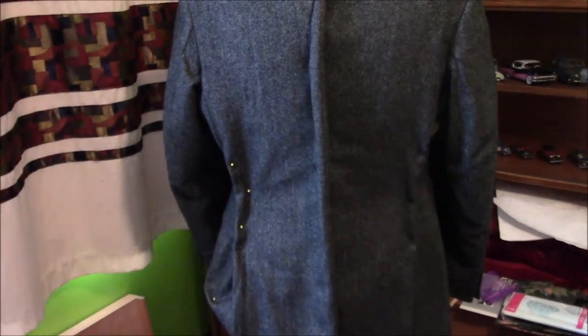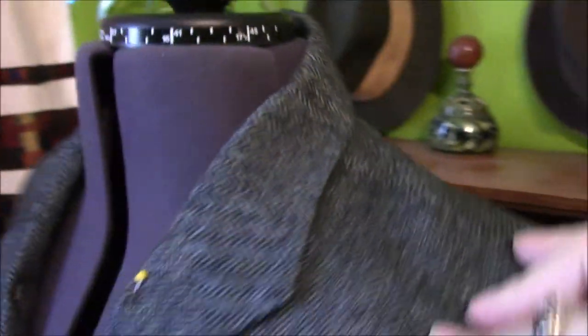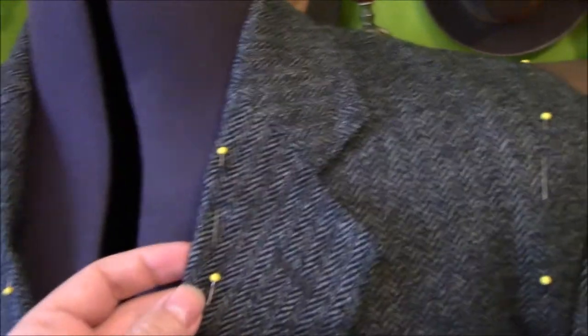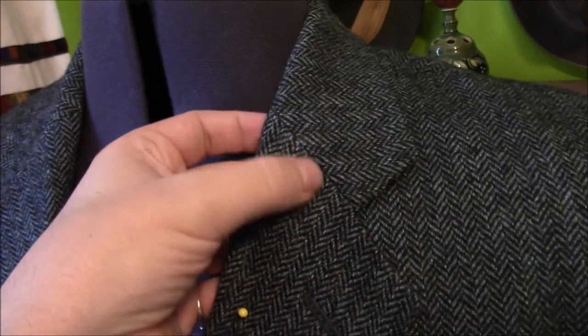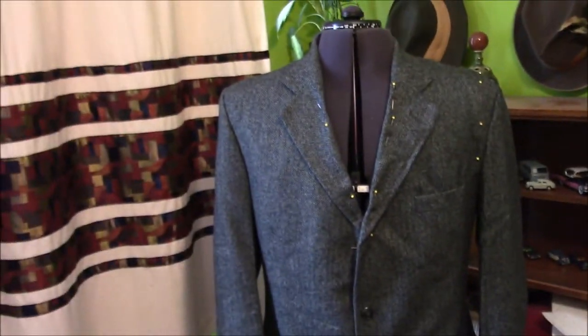On the back, the side seams are easy to take in, and the centre seam at the back is also fairly easy until you get to the collar. Because the collar is one piece, the seam stops on the body — there's no seam through the collar itself. So you'd either have to put a seam in the back of the collar, which isn't ideal, or detach the collar completely, resize it, and sew it back on. None of this is particularly ideal.